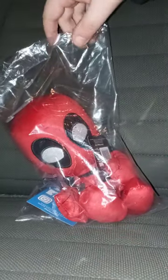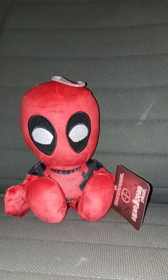So yeah, let's go ahead and get Deadpool here out of the bag. In 3, 2, 1 — Thanos snap. Alrighty, guys.